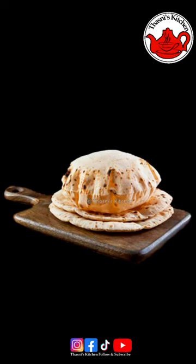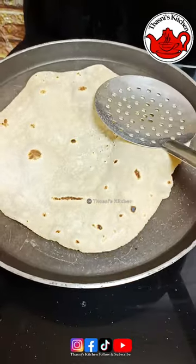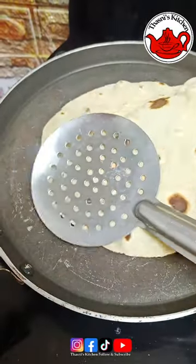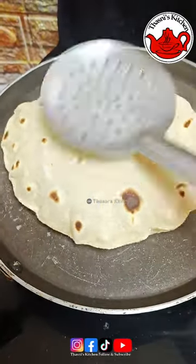Hi, hello, Namaskaram, welcome back. Now I am going to make my puffed chapati ready. It's very soft. We will make it ready for this week.